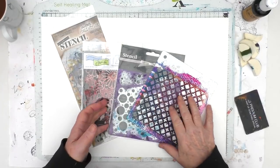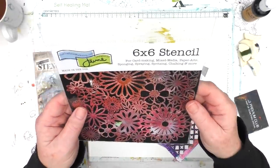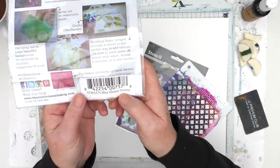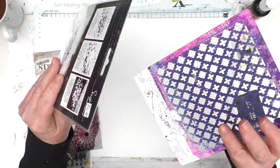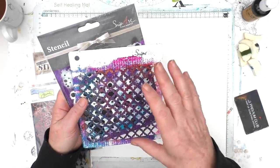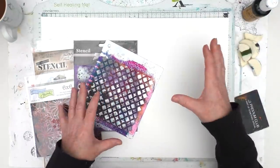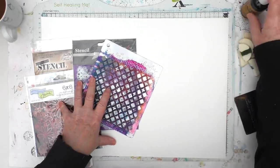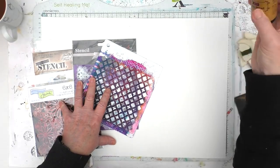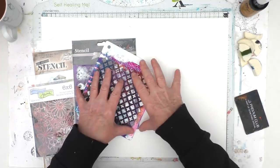I just wanted to come back to say here are the stencils I'm using. I'm going to use this Tim Holtz Harlequin Stencil, this Crafters Workshop 6x6 Stencil Mini Flower Frenzy, and these two — I don't know what they're called but they're both from Craft Box UK, they're by Snip Art. You could use something like Punchinella if you had that. I'm starting with stenciling and I'm going to start with a black acrylic — this is just a hobby craft paint. A lot of this will be covered up, but I just want little bits of dark to pop through whatever goes on the layers above.